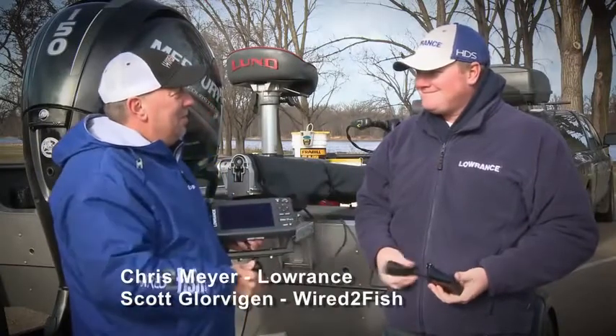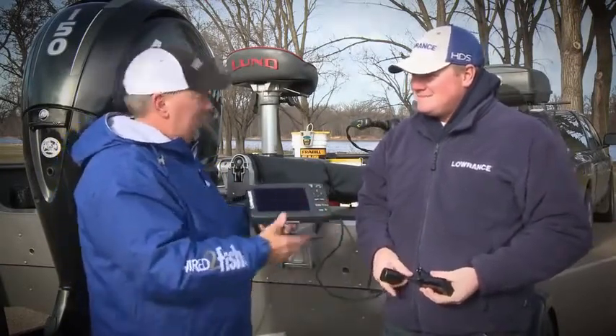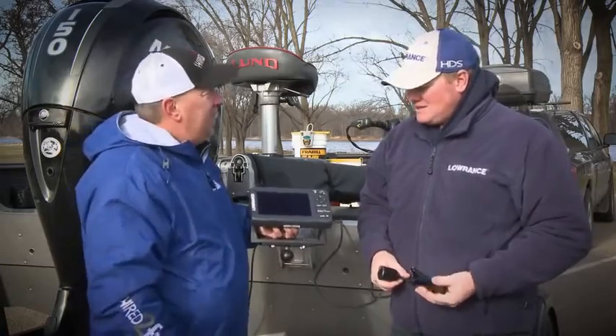Chris Meyer, you're with Lowrance. You're one of the first guys to run this unit. Tell us what's so special about the Elite 7 HDI.